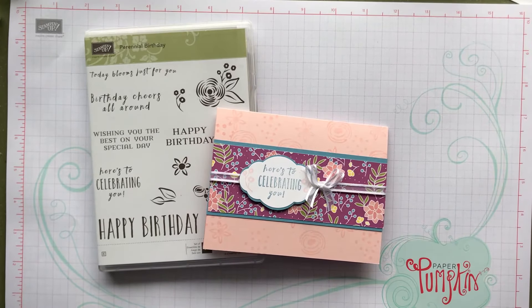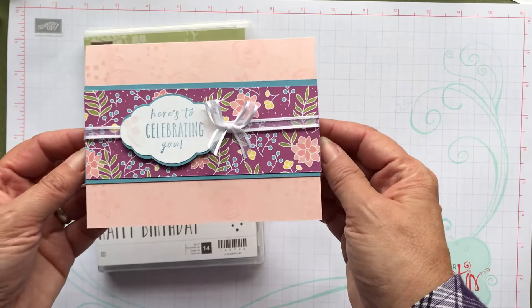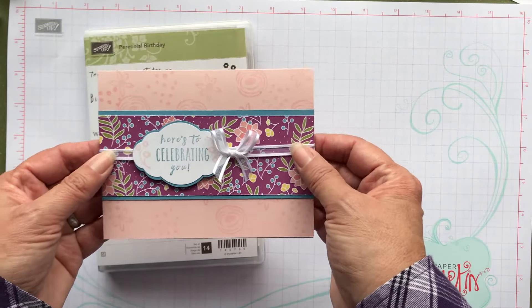Hey, it's Patti from PS Paper Crafts. Welcome to my video today. I'm glad you could join me. I wanted to show you today how to make this card — it's a birthday card. Here's celebrating to you, and it says happy birthday. It's kind of girly but I think it's very pretty.